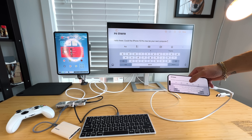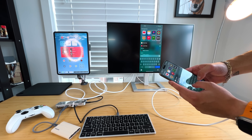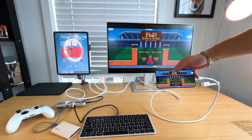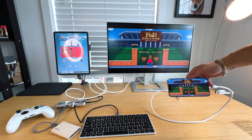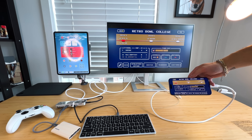You can use an external monitor and think about the possibilities — maybe get a game going. Typing in my new favorite game, Retro Bowl College, I can now play this game in landscape mode on this full-screen 27-inch display and actually load up and play nicely.